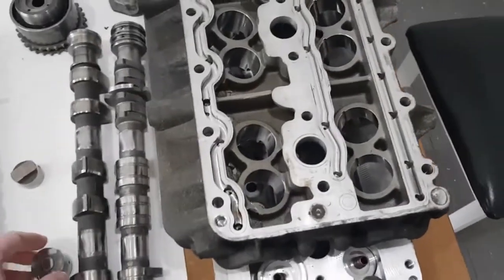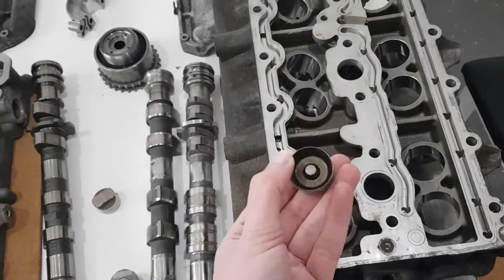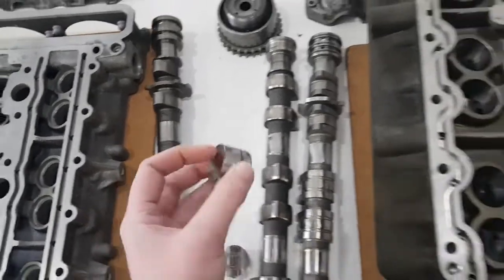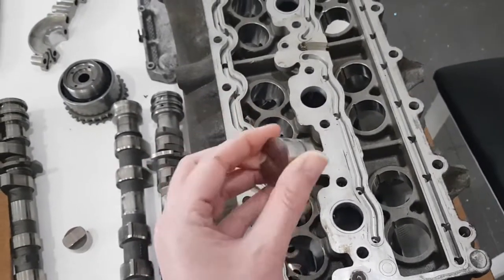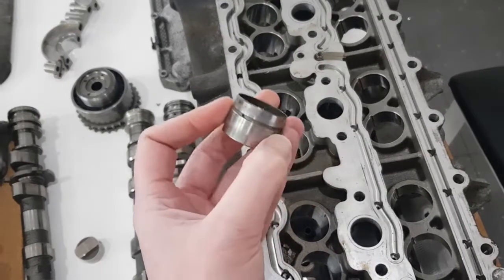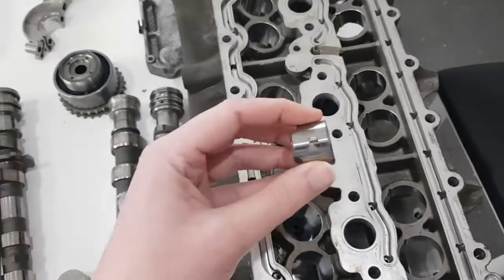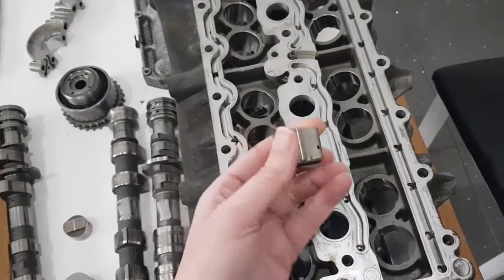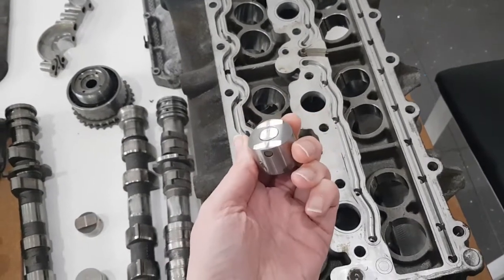The difference on the turbo head is that it uses different followers for the exhaust — just a flat follower that weighs 44 grams, larger diameter than the GT3 one and obviously heavier. The turbo engine isn't going to rev as high as the GT3 engine. This flat follower is designed to rotate in use, so for oiling it has a groove all the way around it, whereas the GT3 one doesn't have a groove — just a single hole.